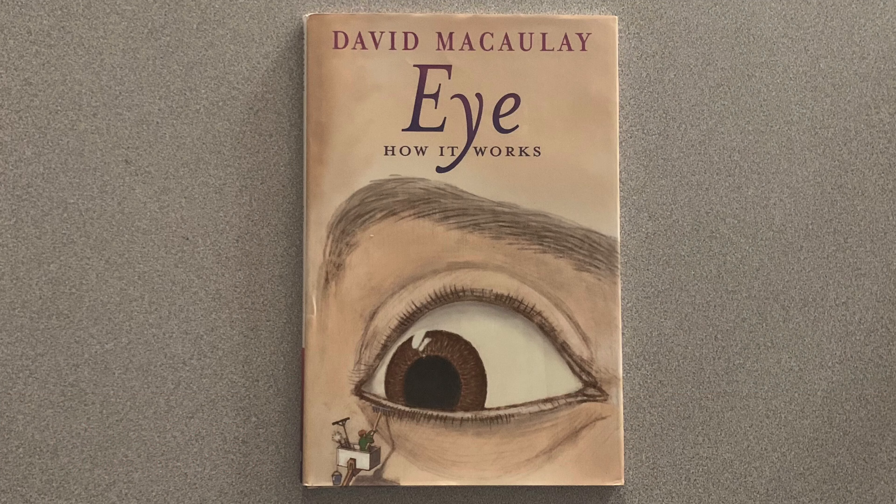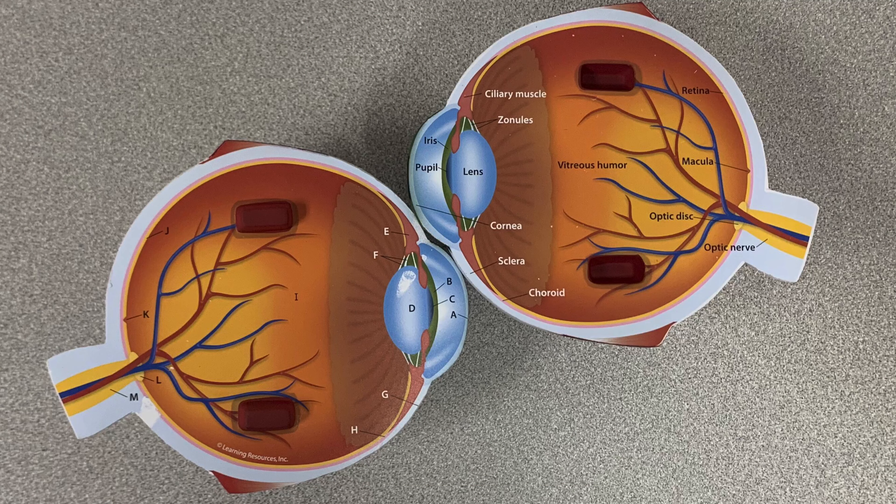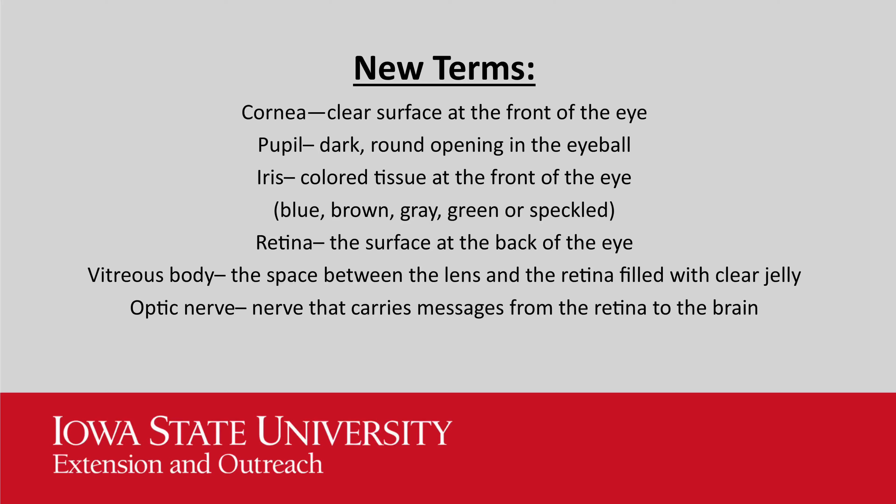Our last activity for today will be to read the book 'Eye: How It Works.' Use the eye model to help you understand the text. Be sure to discuss new vocabulary and how what you are reading might apply to the activities done earlier.